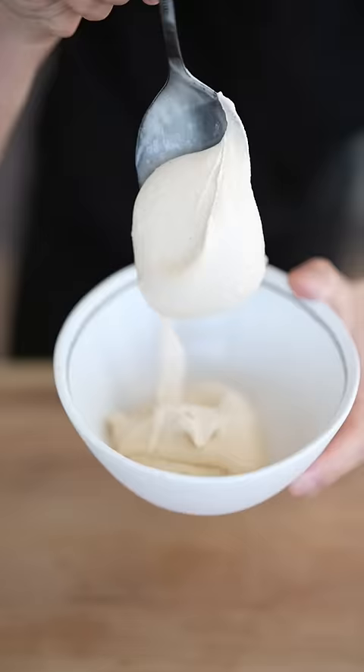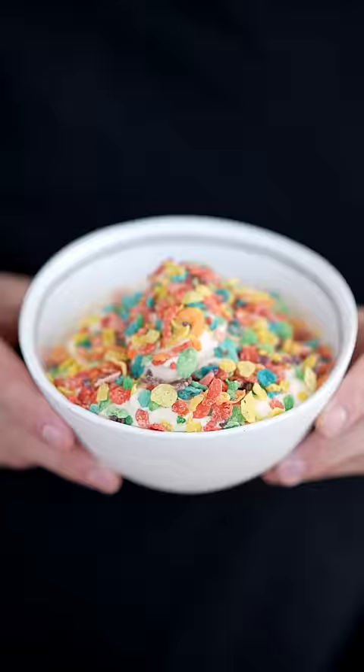Scoop in our ice cream. Look at that perfect soft serve. That might be my favorite bowl ice cream ever. Time for a little bite. Damn, that's good.